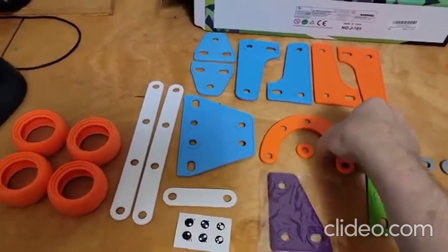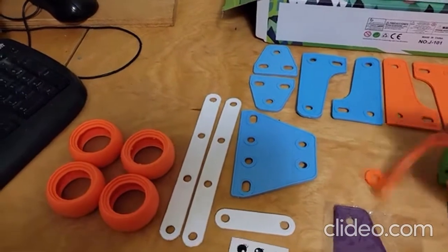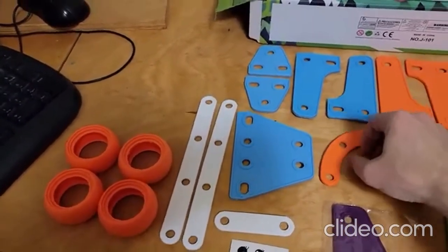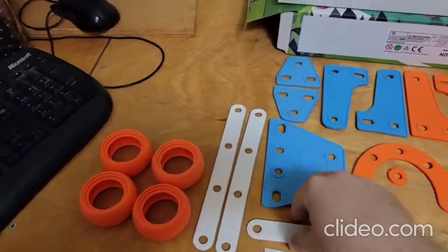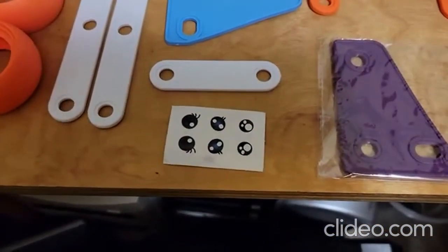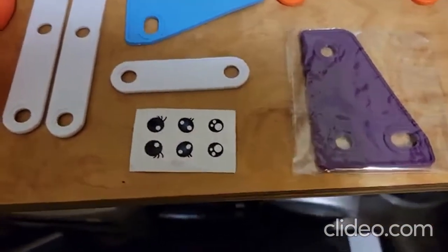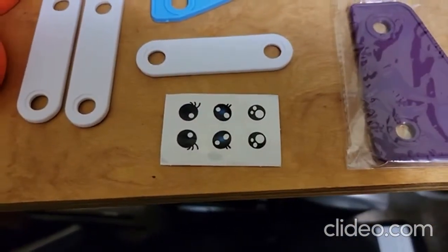All these are soft and flexible. The washers don't seem quite so flexible, but that's just because they're fairly small and thick. All of these things are flexible, and they give you a set of little stickers in case you want to put eyeballs on things — and they actually have eyelashes on them as well.